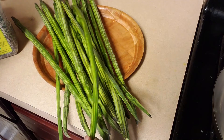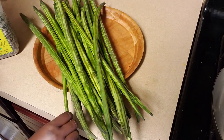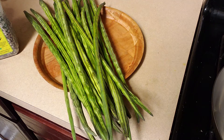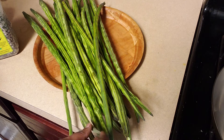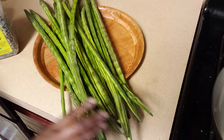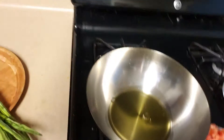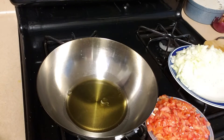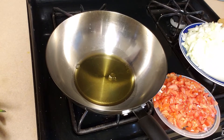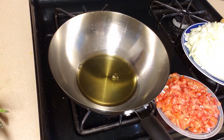I have washed the drumsticks and also cut some onion and tomatoes, finely chopped. I'm going to cut the drumsticks into about two-inch pieces. I also have a wok ready with two tablespoons of sesame oil, because for this dish sesame oil is the best — it is the regular medium of cooking in south India.